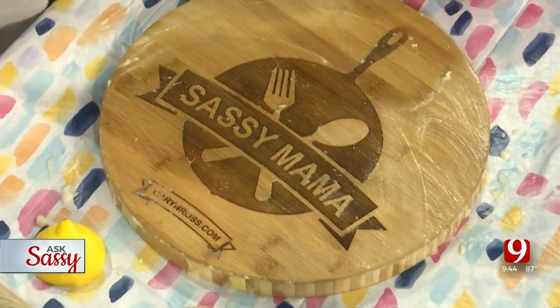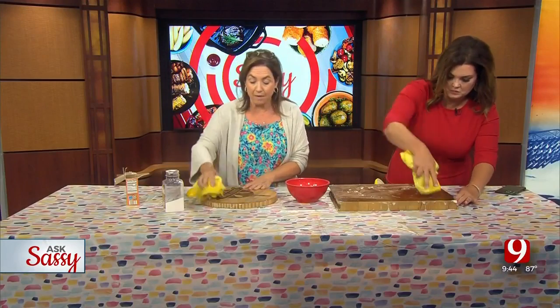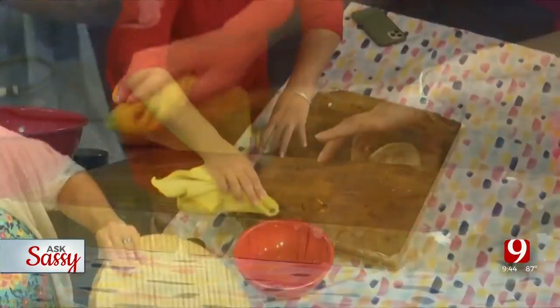Then come back with your microfiber towel — dip it in a little water and wipe it down. Notice I am not submerging this in water. It is not good for it. Don't do it. Make sure you wipe all areas.